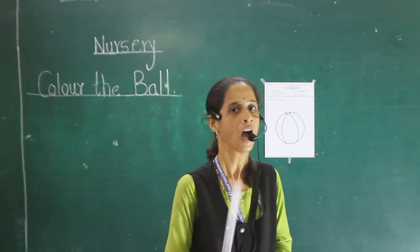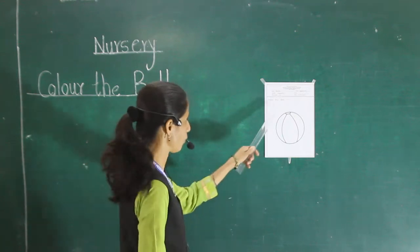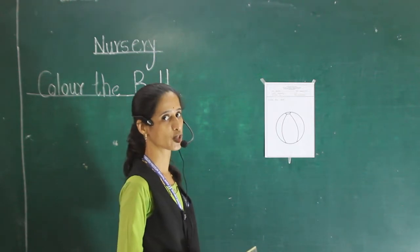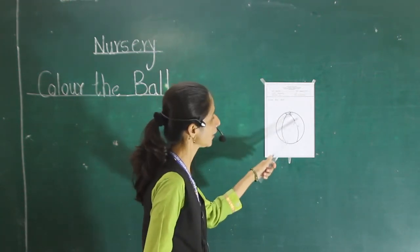Now, see here. How many colors do you want for all of that picture? 1, 2, 3 and 4. How many colors do you want for this picture? 1, 2, 3 and 4.